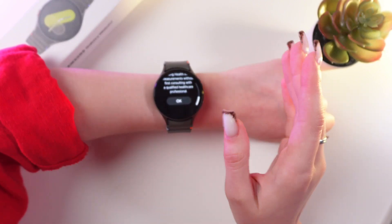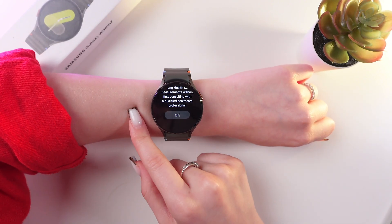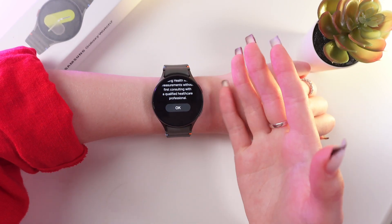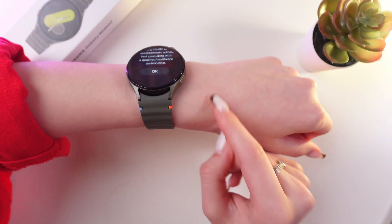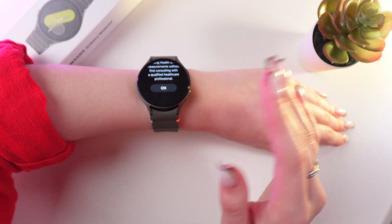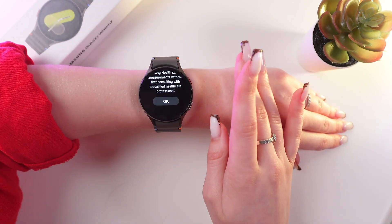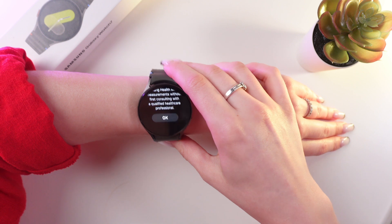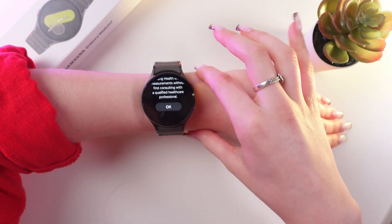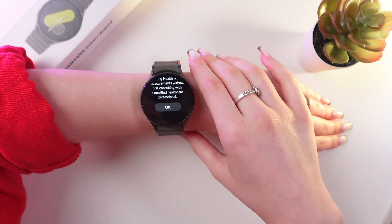Now, most importantly, make sure that the watch is snug on your left wrist and that it is 2-3 inches, which is 5-7 centimeters above the wrist bone. This will help make the measurement as accurate as possible. Also make sure that the watch is not resting directly on the wrist bone, as if the watch is too close to this bone, the results may not be accurate.